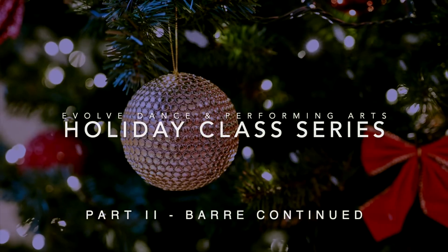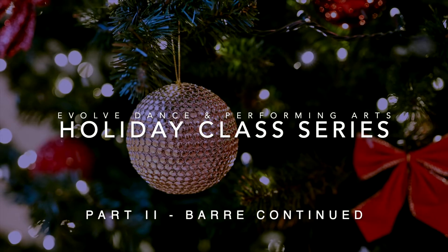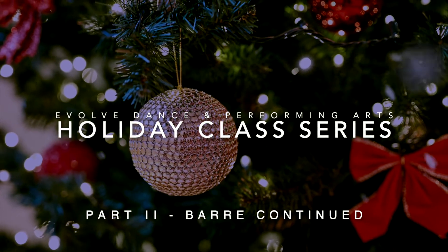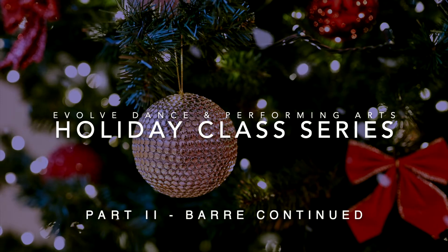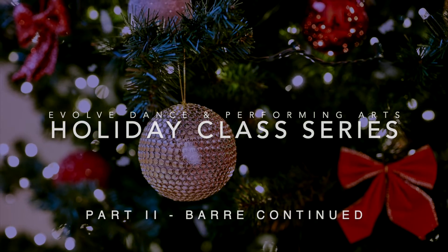Welcome to the second part of our holiday class series titled Bar Continued. Please make sure that before watching part two, you have completed part one, bar warm-up, so that your body is warm and ready for the following combinations.